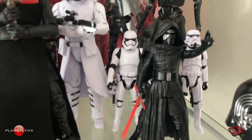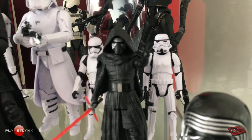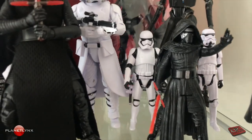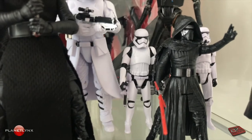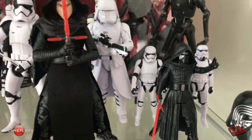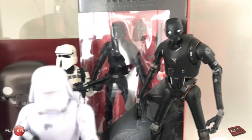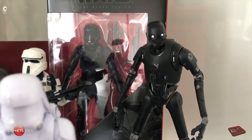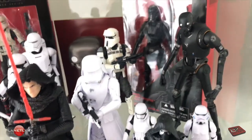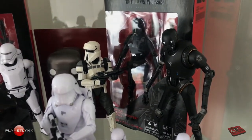Kylo Ren in the front. On the right side, the classic Stormtrooper. And the Force Awakens Stormtroopers on the left side. In the back here on the right, K2SO — that's this tall guy right here with the white eyes. And all the way in the back there, you can see that's the Imperial Death Trooper.